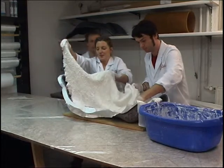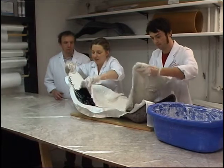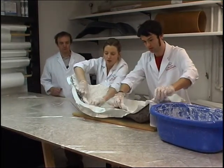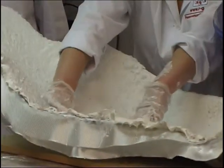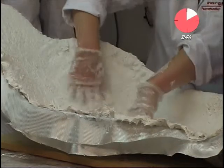The laminating ceramic is a modified plaster mixed with water. The relatively coarse M1 fabric is impregnated in the laminating ceramic and then applied to the previous mold coats. Air bubbles are stroked out manually. Finally, the mold should be left to cure for at least 24 hours at room temperature.